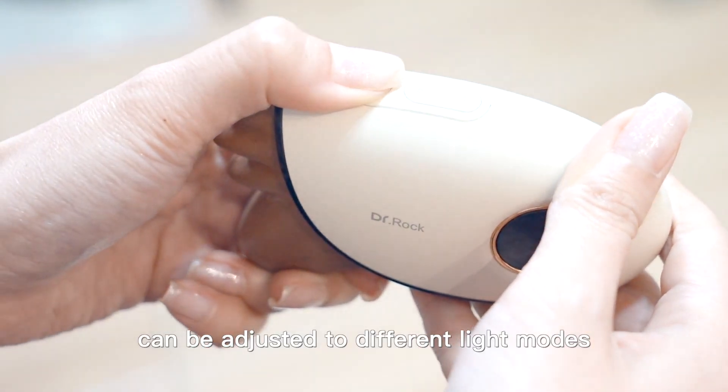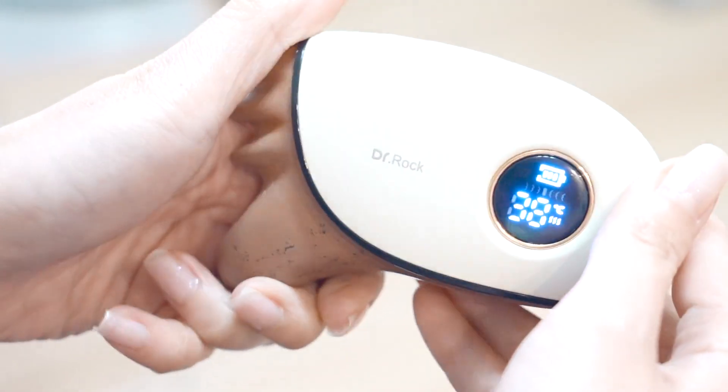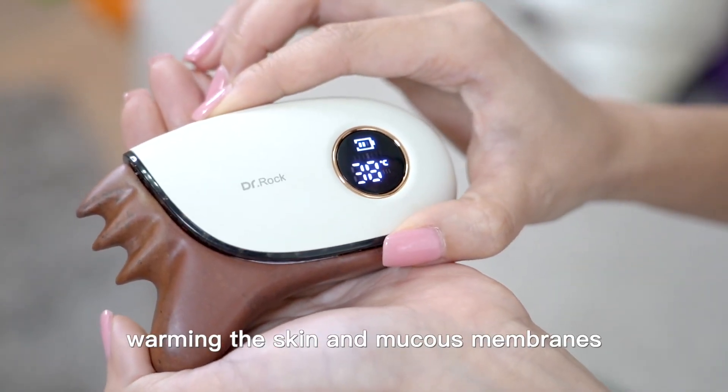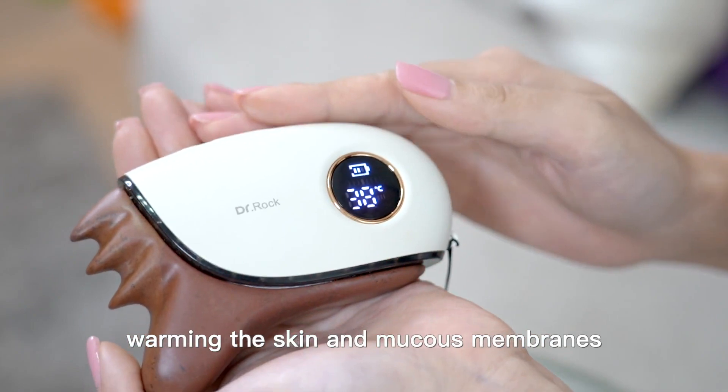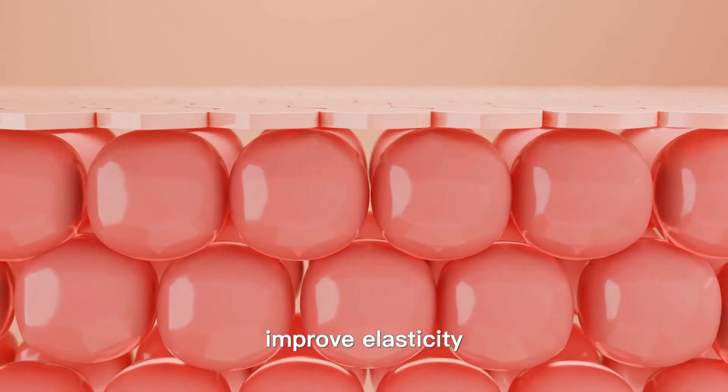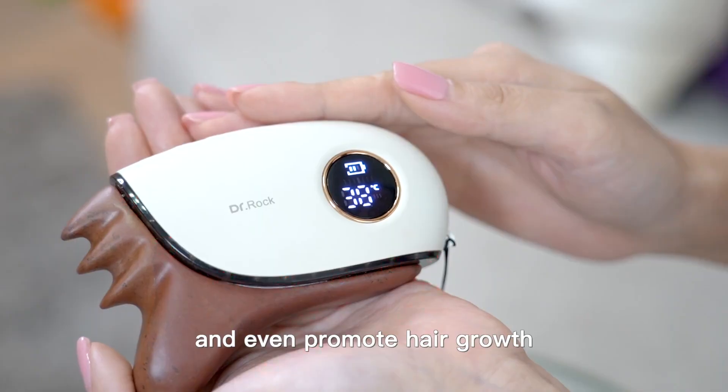Dr. Rock Energy Rejuvenator can be adjusted to different light modes. Red light has the most penetrating power, warming the skin and mucous membranes. It helps firm the skin, improve elasticity, reduce wrinkles, and even promote hair growth.